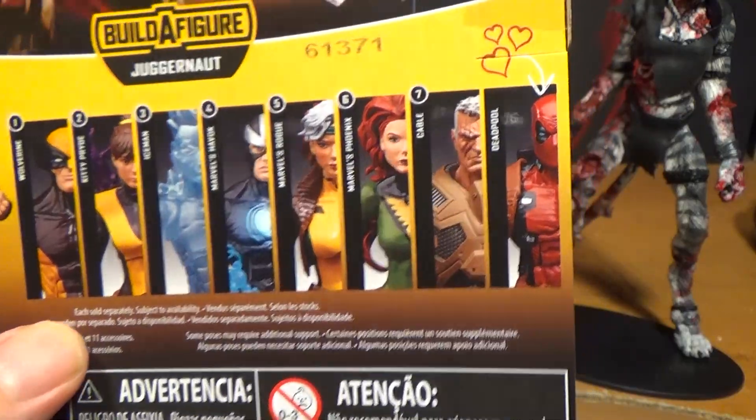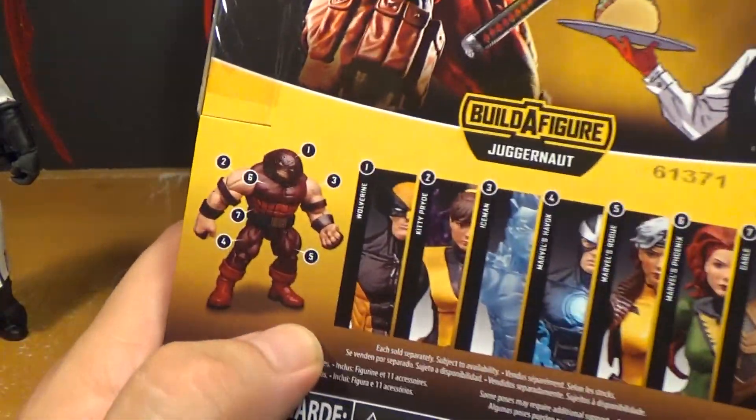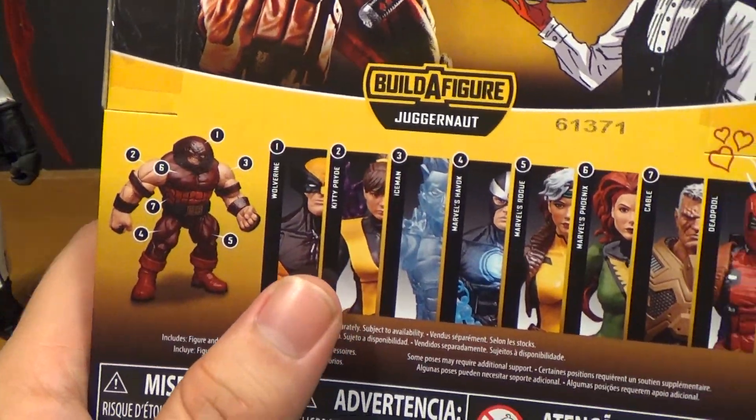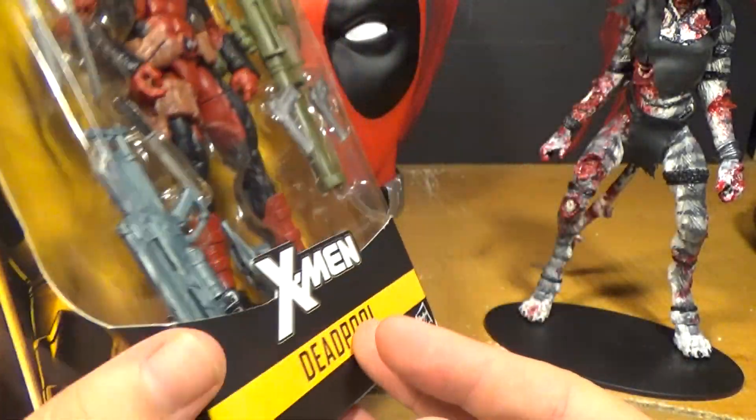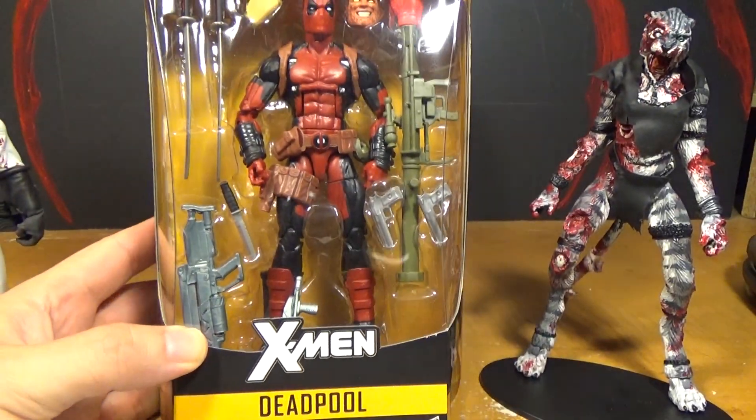I ordered them all on Entertainment Earth. You have to buy them all to build a Juggernaut. But what's weird about this series is the Deadpool does not come with a Juggernaut piece. I guess it's because it has so many accessories. It's just kind of weird.